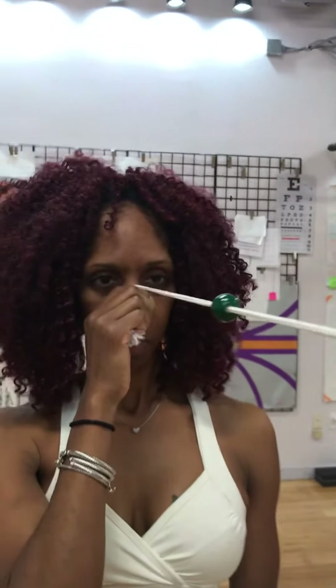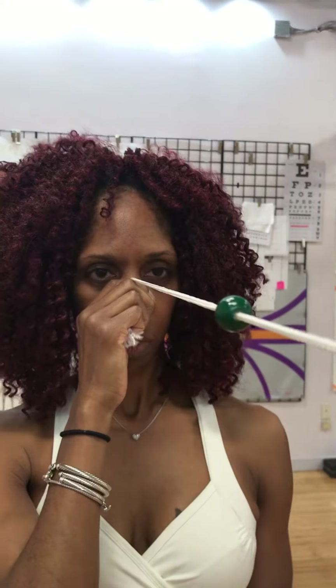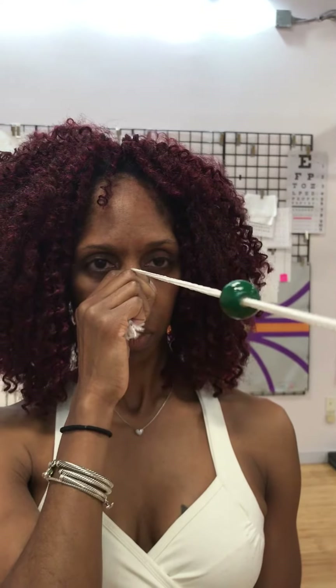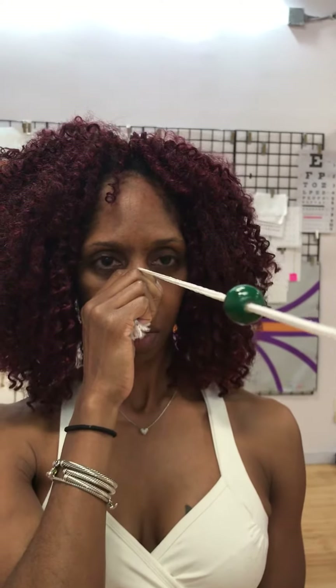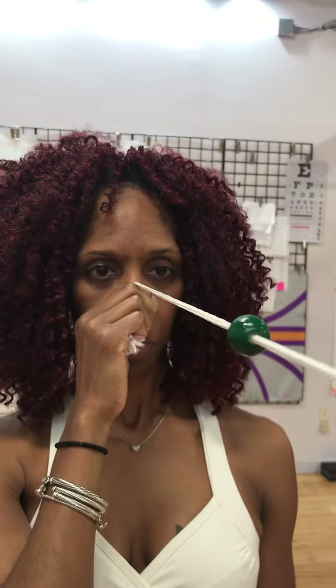Let's focus on the green bead. How many strings are going into the green bead, Laura? Two. Which one is ghost? Do they meet at the green bead? They meet in the middle. Good. And how many strings are coming out from the green bead? Two. Perfect.